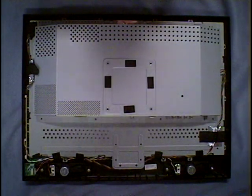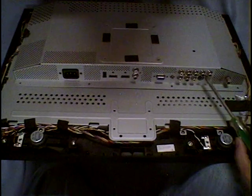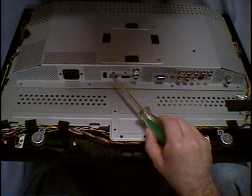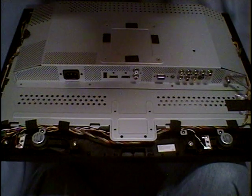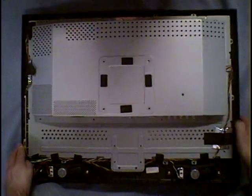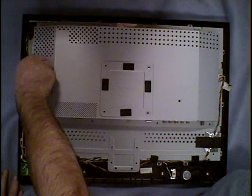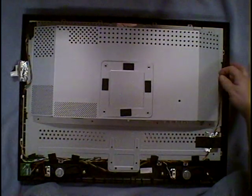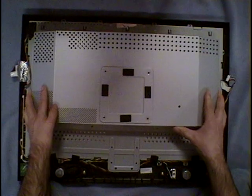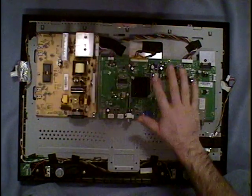Once that's apart, you have more screws to unscrew — there's a screw here, here, here, here, and here, plus these screws and a nut on the coaxial connector. Then you untape this wire here and this wire over here, disconnect this cable, and take the whole sheet and pull it back and up. That allows you access to the power board and the motherboard.